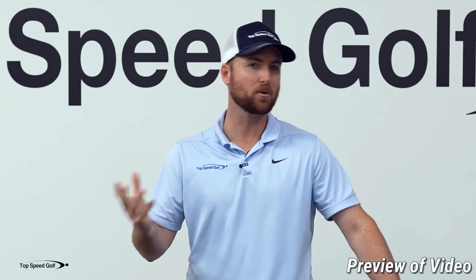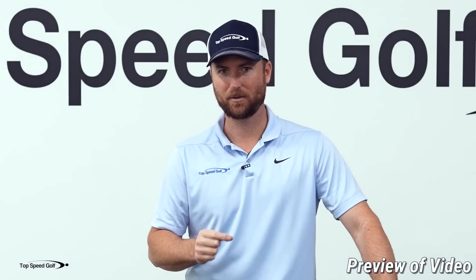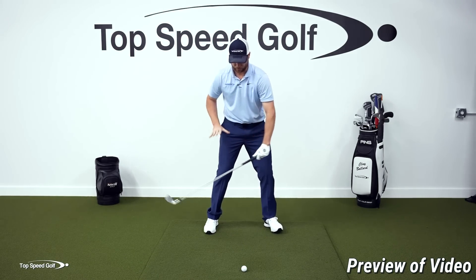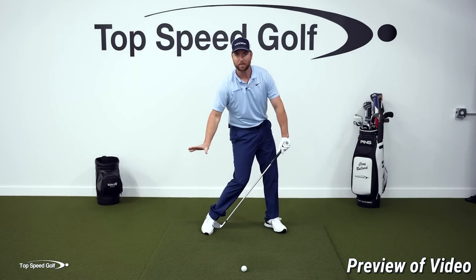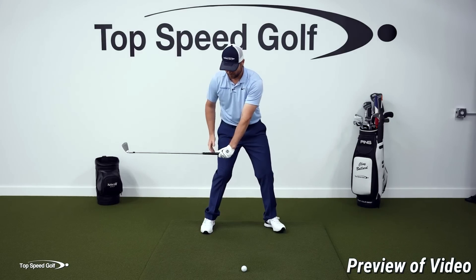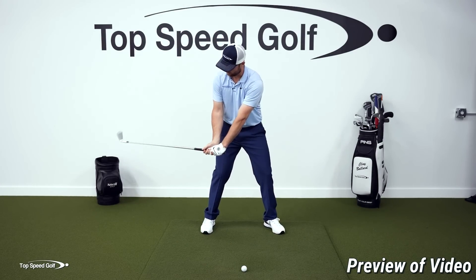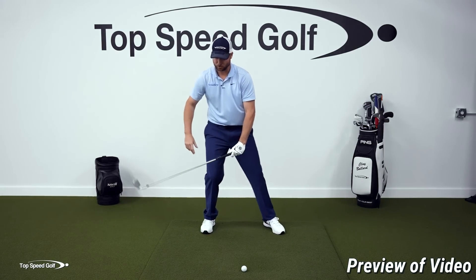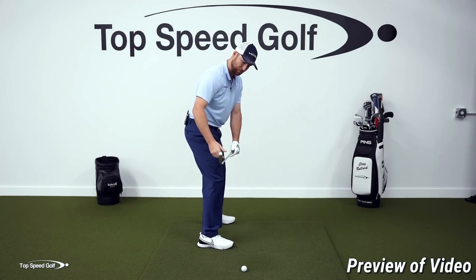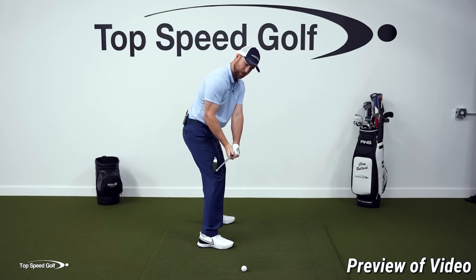You may also hear this called the motorcycle move or the tour twist. Go to last parallel in the downswing: hips opening up, club parallel with the ground, hands in front of the right thigh. When you take your grip from there, you'll notice the club face is basically straight up and down, and the logo of your glove is pointed out in front of you. From there, you shallow out from the inside.